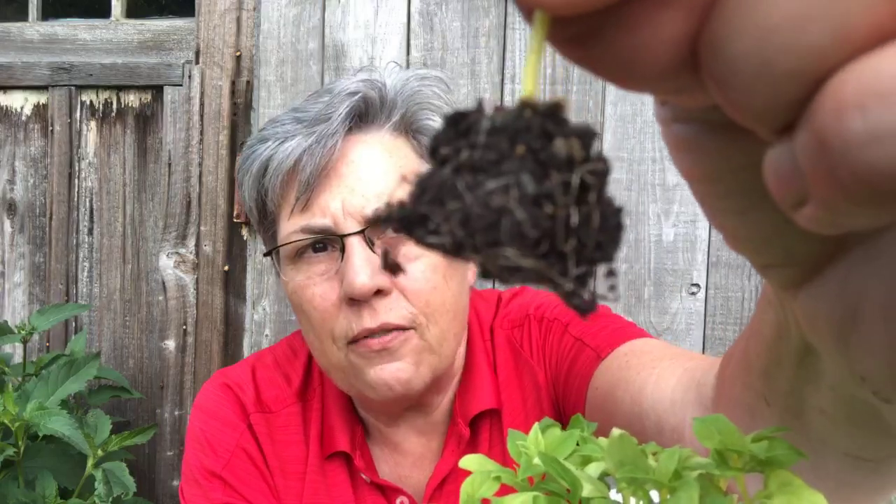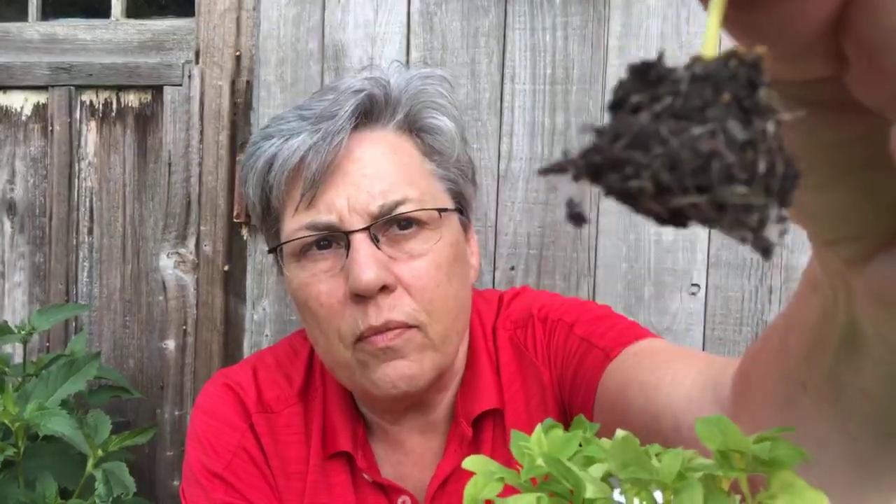I do have a backup if my little tiny ones don't make it, but I think with this weather coming it's going to be fine.